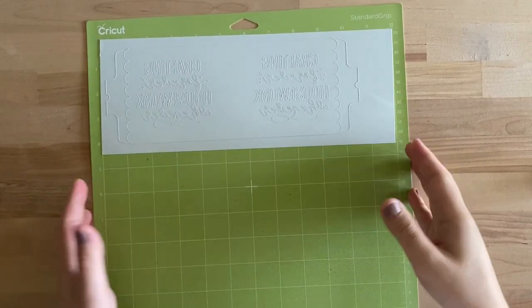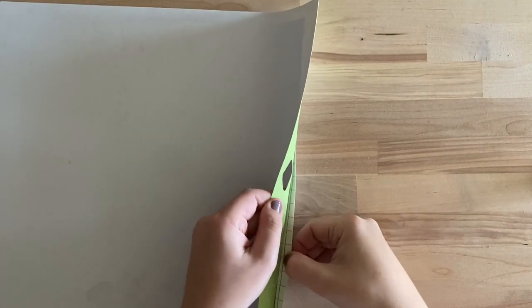To remove the transfer sheet from the mat, I'm going to flip the mat over and bend the mat back while I hold the material straight.